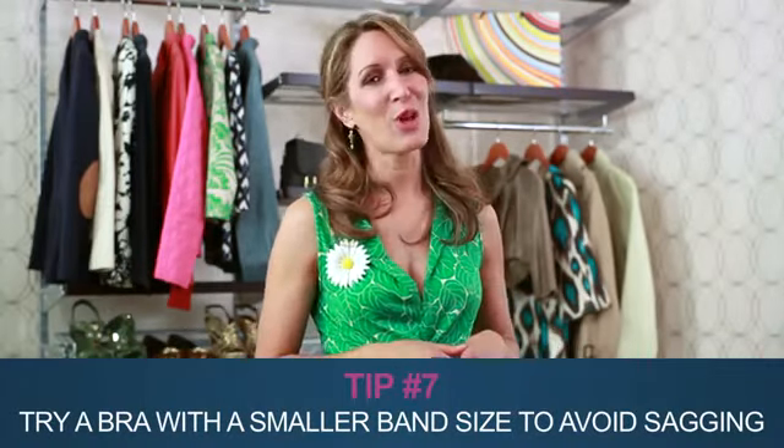If the band is riding high, it's likely that your breasts are in the wrong position and dropping down in the front. My advice? Try a smaller band size. Most women don't know that the band is the primary source of support for a bra, meaning it does most of the work.